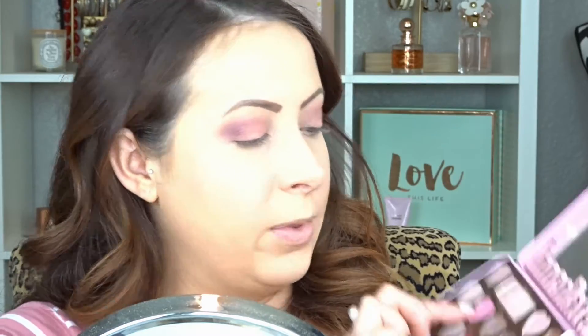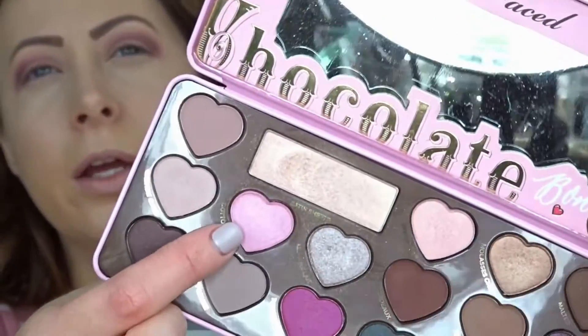You could choose to stop here with the eyeshadow, but I'm going to go in with my Too Faced Chocolate Bon Bons palette and pick up the shade Cotton Candy, which has a little bit of a shimmer — not glitter, just a sheen. I'm going in with my ELF Professional flat eyeshadow brush and placing that shade right on my eyelid.